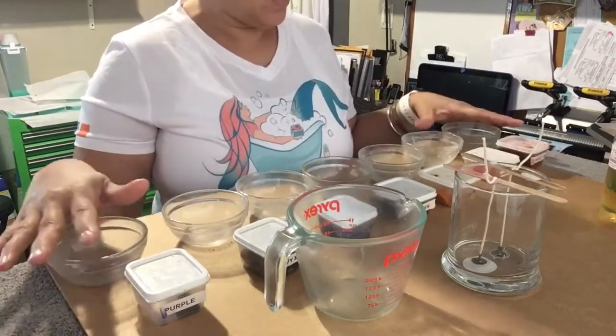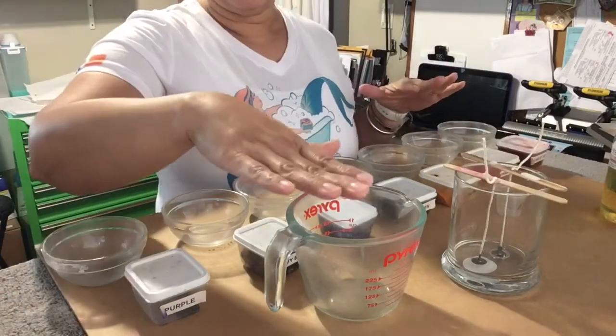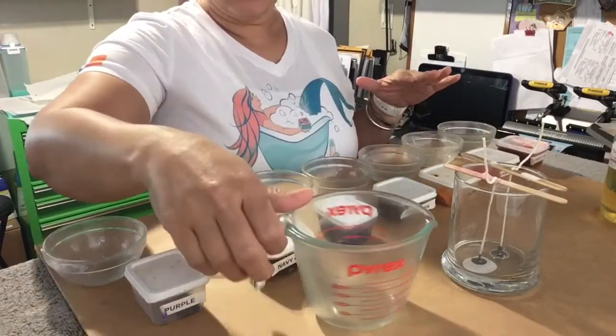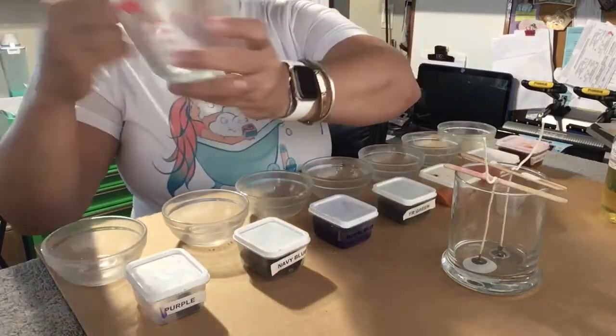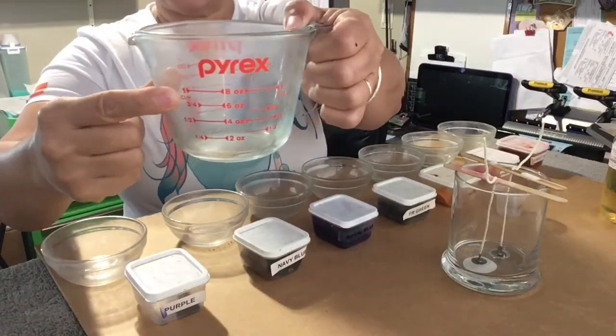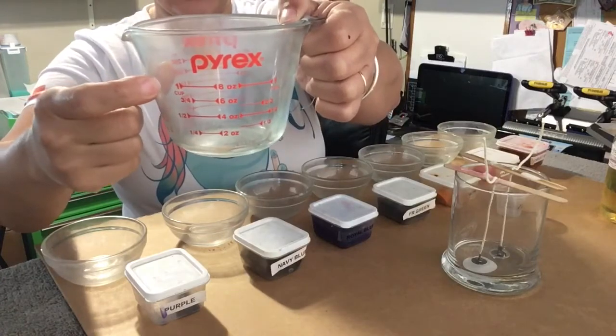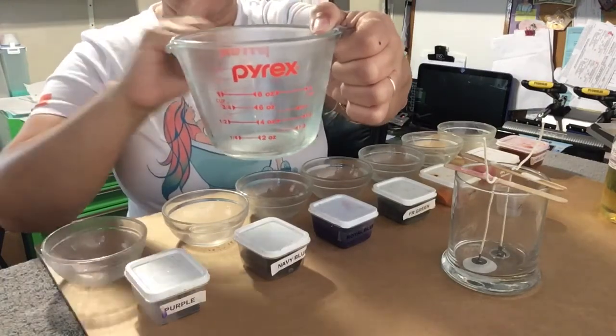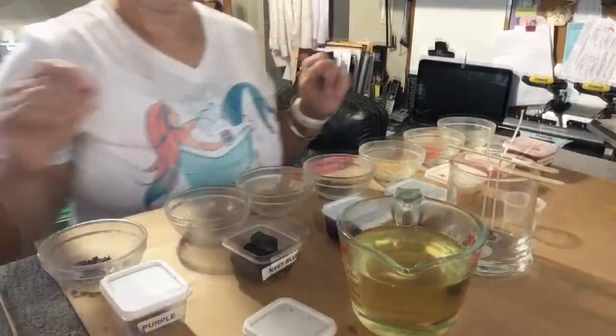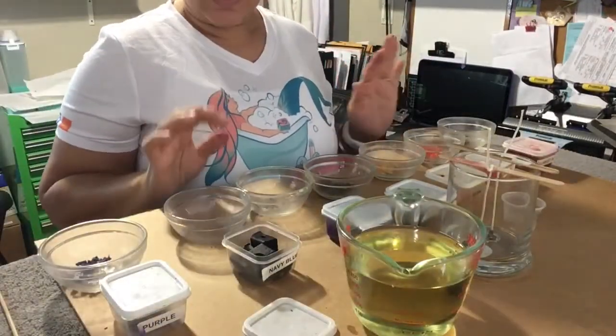I'm going to go ahead and pour my wax into my measuring cup. I'm only going to use eight ounces of wax. I already have my wax melted so I'm going to go ahead and pour it in there and we'll be back. So we're back — I already got my colors prepared.